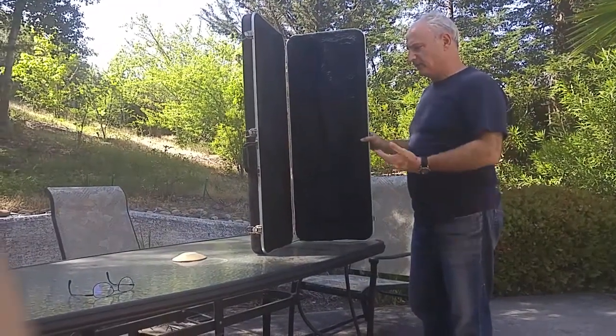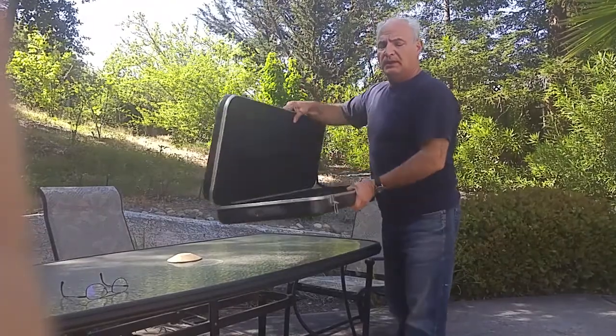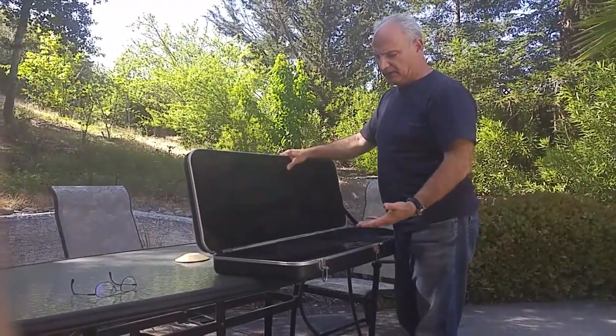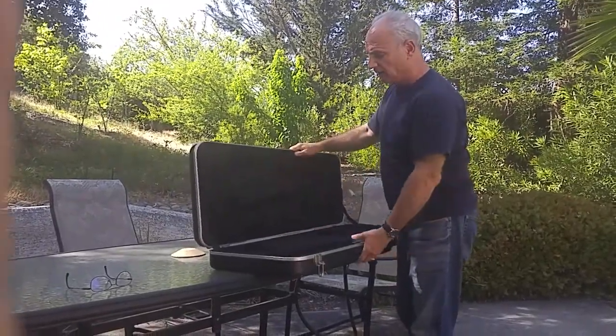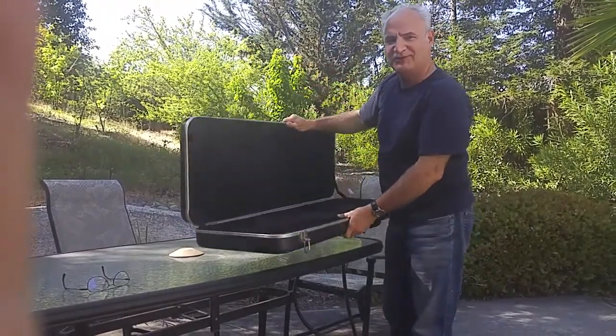All right, folks, this is it. I washed it this morning and then laid it out here in the sun just a few hours, and it's completely bone dry now. And best of all, that funk smell is gone.